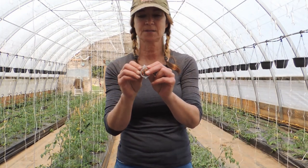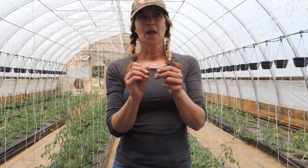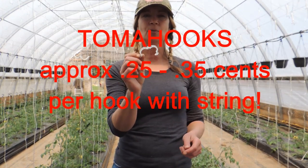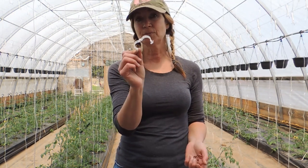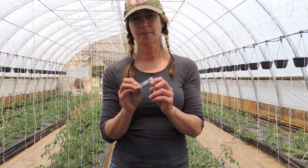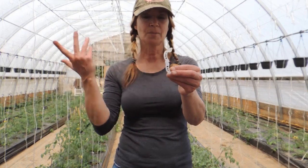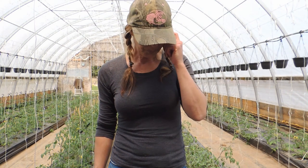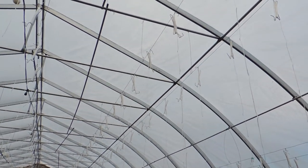Just Google 'tomato clips' and they will come up — source wherever the best place for you to purchase them from is. For the tomato clips, I think we paid around eighty dollars for ten thousand of them, so they're super cheap. If they break, it's not a big deal. Ten thousand is a lot, and I'm sure you can get them in smaller quantities if needed.